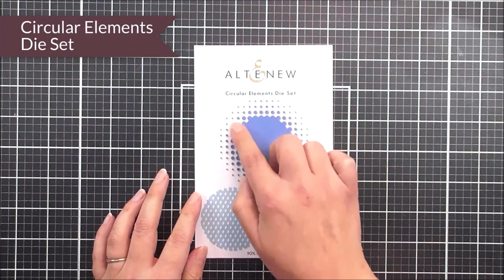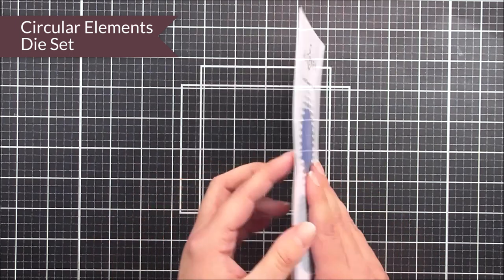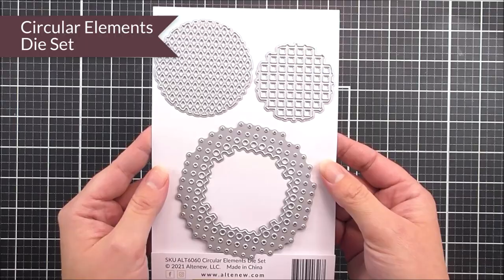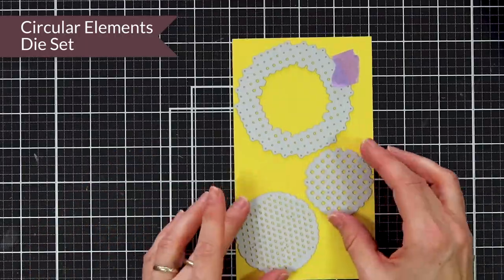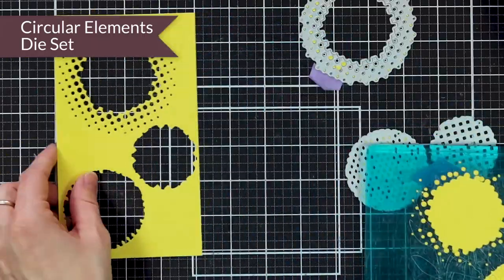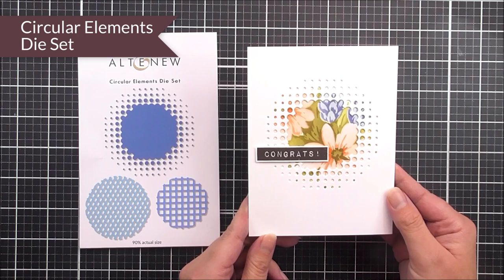Next up we have the circular elements die set. In here you have three different dies which are going to cut a circular element into your card so you can have an image popping through it. It's not going to cut the whole circle away — it is going to cut this into your card base, so you're going to be able to add some really cool effects with little bits of images popping out from behind them.